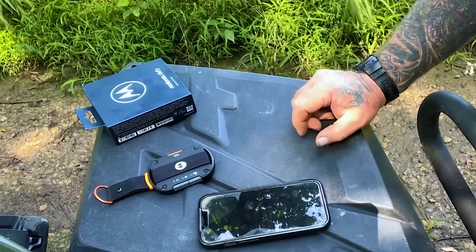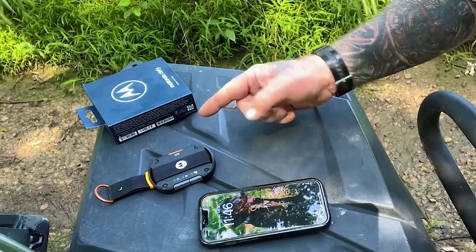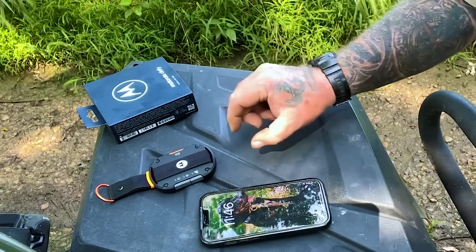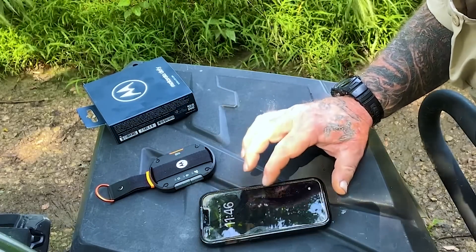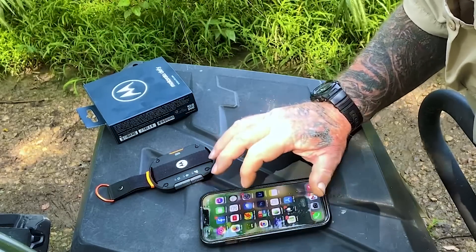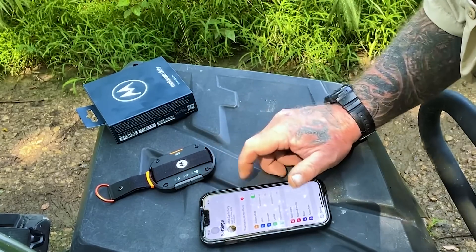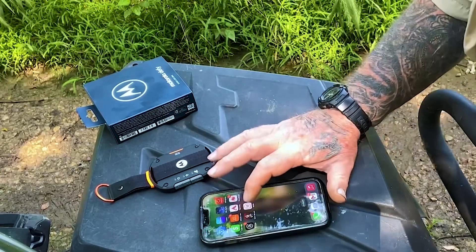We're up in the wildlife area today. Remember that this device is kind of a smart device — it will not send or uplink through satellites if your phone has any service at all. Because there is spotty service out here, I'm going to go into my settings and put my phone in airplane mode to make sure I have no data or cell service. Now I'm going to open the Bullitt app.